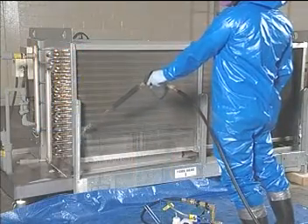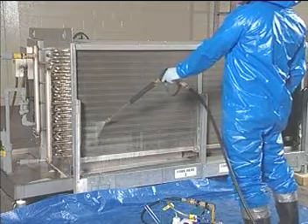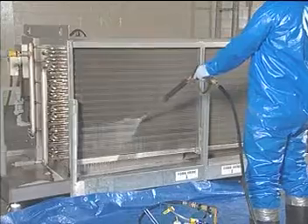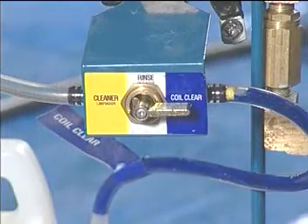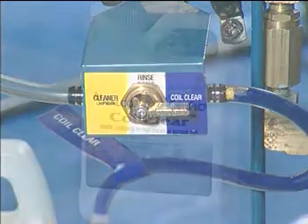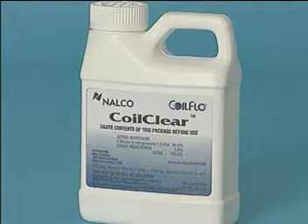The Nalco HP500's high pressure output quickly penetrates the interior of large coil surfaces. You'll discover that with the Nalco Coil Cleaning System, maintaining clean refrigeration coils has never been easier. Nalco's unique Coil Flow products treat your coils with an antimicrobial product called Coil Clear that leaves a protective coating on surfaces.